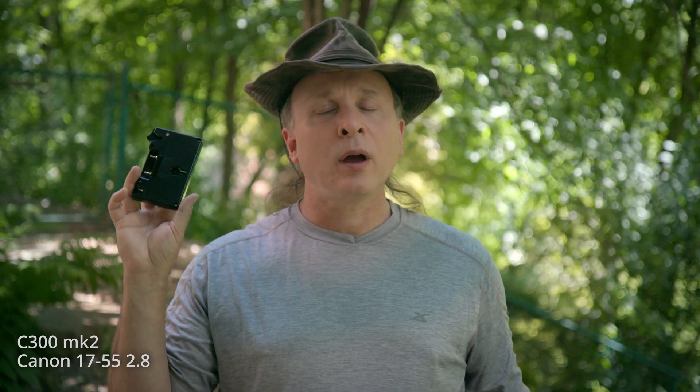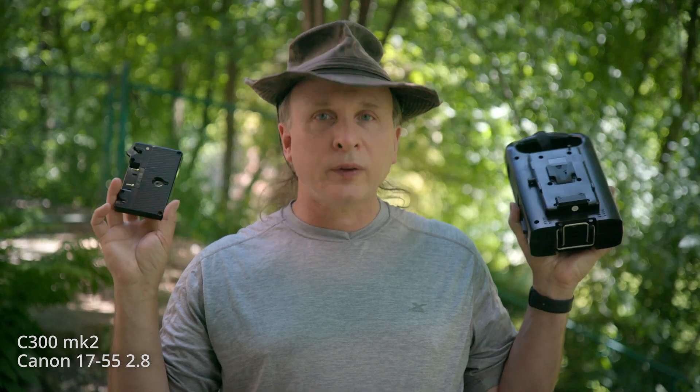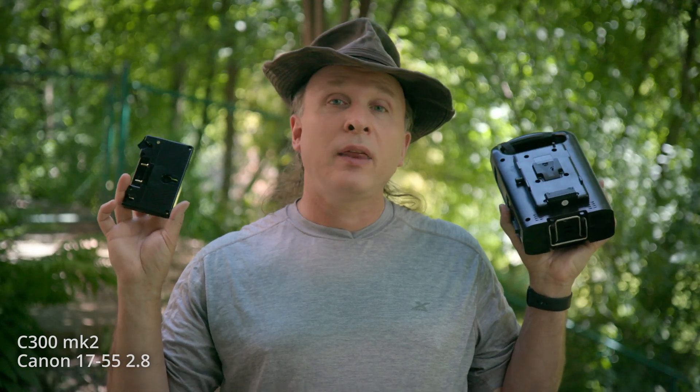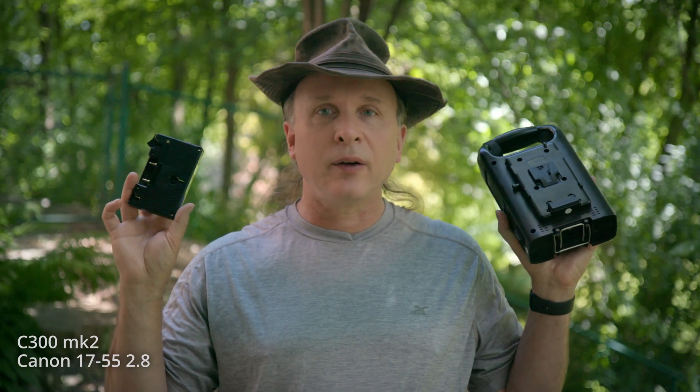Hey everybody welcome back. Have you ever looked at a piece of used gear and thought, that's a great price, but the battery plate on it is wrong? I want to use V-mount and it's got a gold mount, or I use gold mount and it's got a V-mount. What a mess — and yet they want to push a third battery standard on us. Let's just not go there for now.